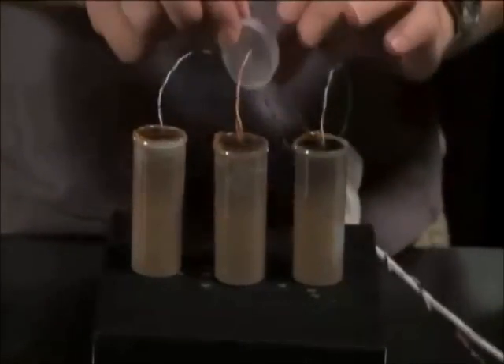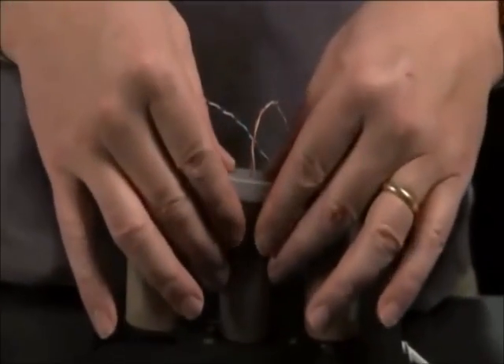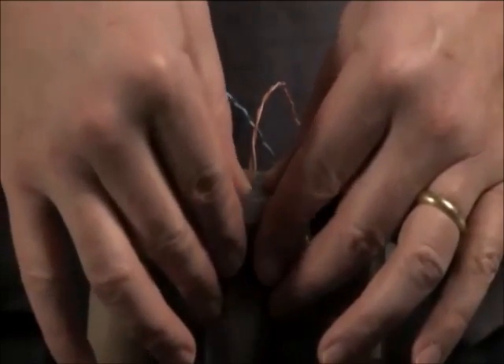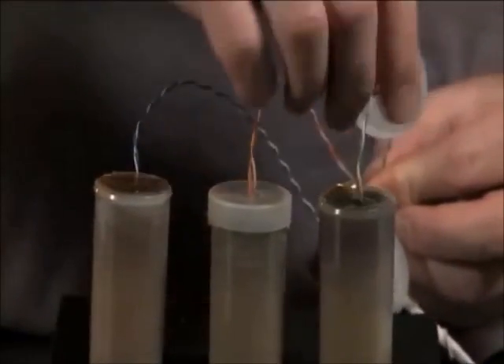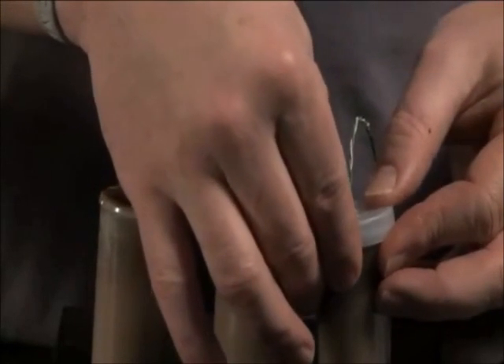These are now all full. We'll take our caps and press them on. Do so slowly and carefully because if you did it right, the wax comes right up to the tops and could potentially squeeze out through the hole. So nice and slow.